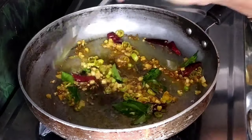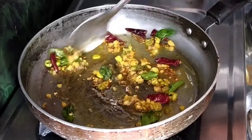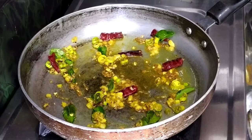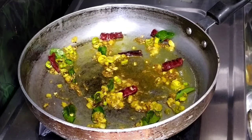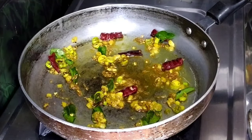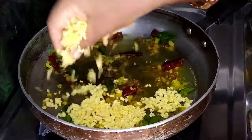Let's fry this for 3-4 minutes. I will add half cup, then 1 cup.